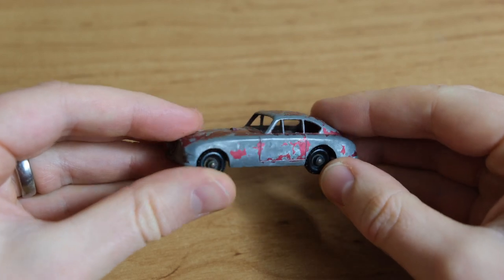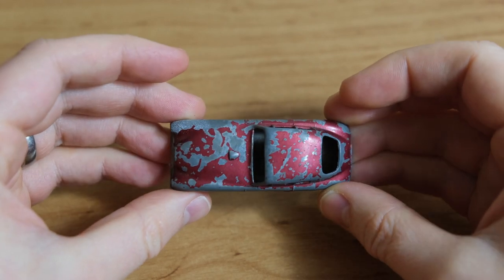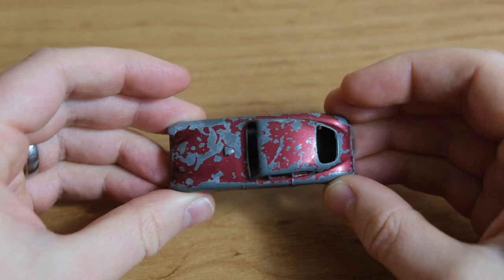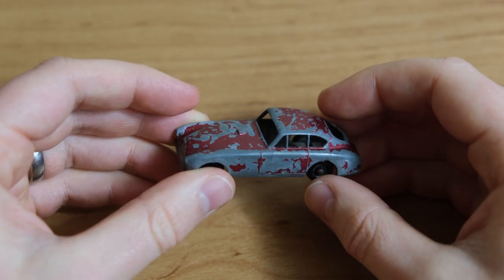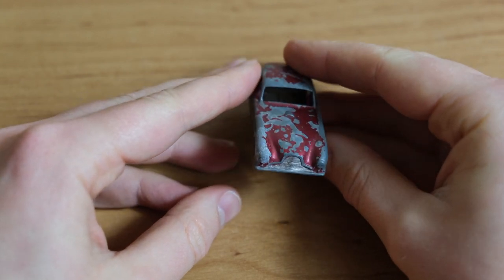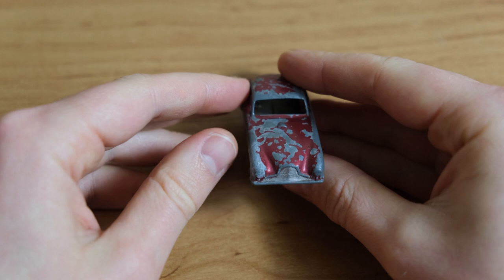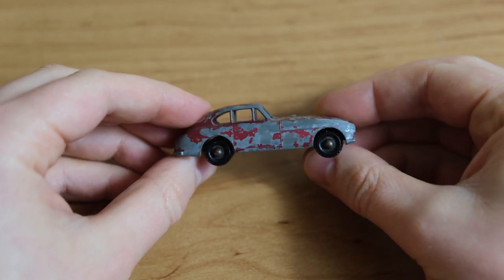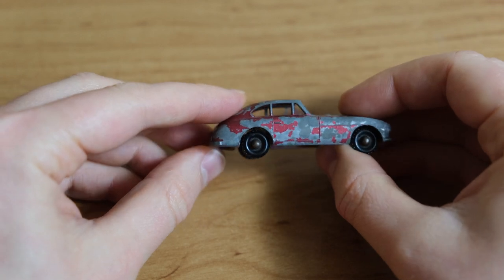Hello and welcome to another episode of Diecast Restos. I'm Jason and this is the Matchbox 53A Aston Martin, produced by Lesney between 1958 and 1963. Based on the Aston Martin DB24, it is rumoured that its inclusion in the range is down to the fact that Lesney designer Jack O'Dell himself owned a DB24.